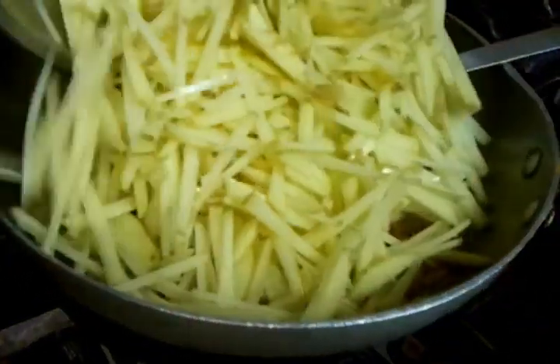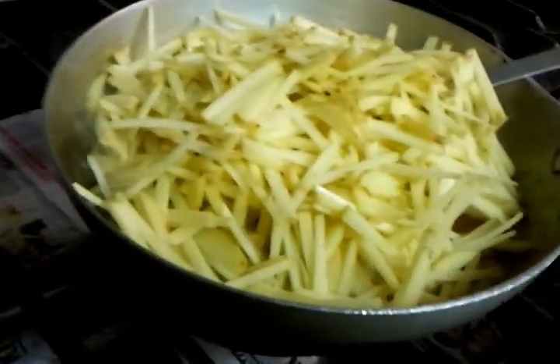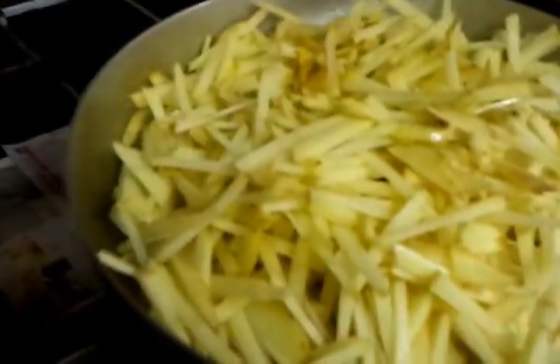The next thing is the potatoes rolling in — tossing the potatoes in. You can hear the simmering sound. It's going to give a nice mix of the ingredients here. As you can see, lovely, nicely mixed ingredients.